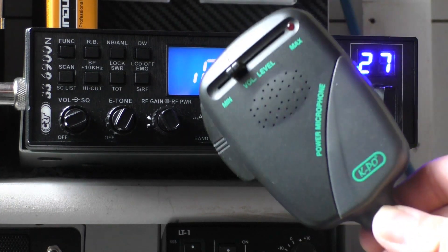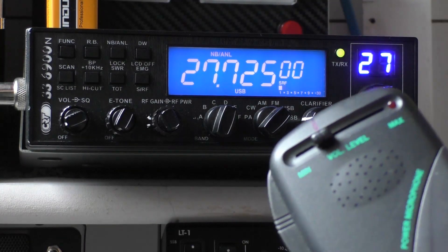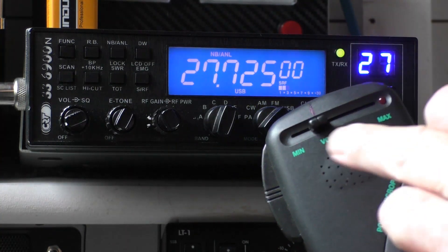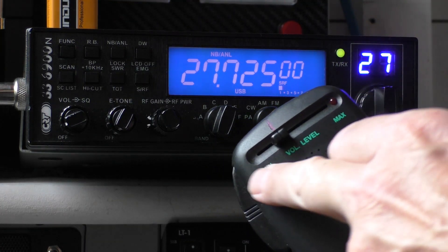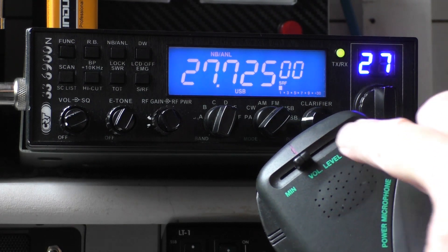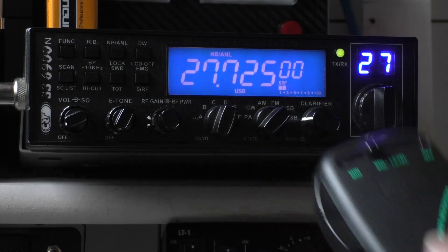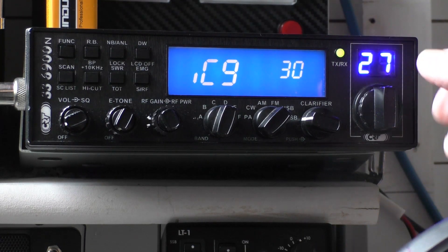If you're using a power mic like this KPO 532 — which is a fantastic microphone, by the way, works really well with the 6900 — you have to adjust the radio accordingly. On the 532, the audio is good but it is exceptionally powerful. I literally only use one third of the slider on the power — anything more than that and I start getting over-modulation issues. In fact, you could even back it off to about one quarter. When you go into the radio, you're going to need to turn down that mic gain — 30 was too high for me.